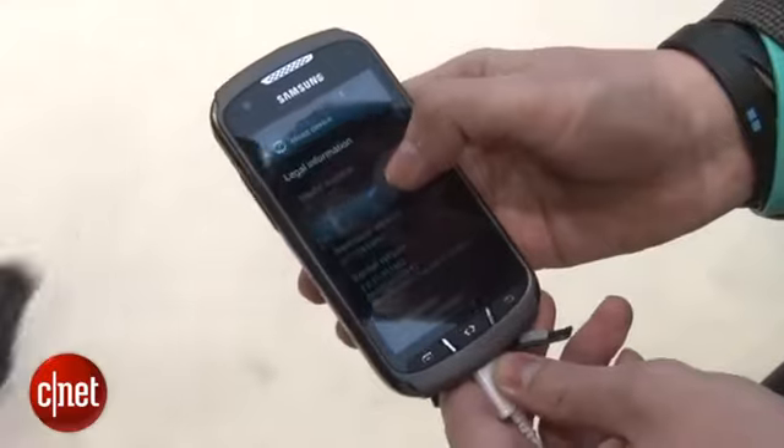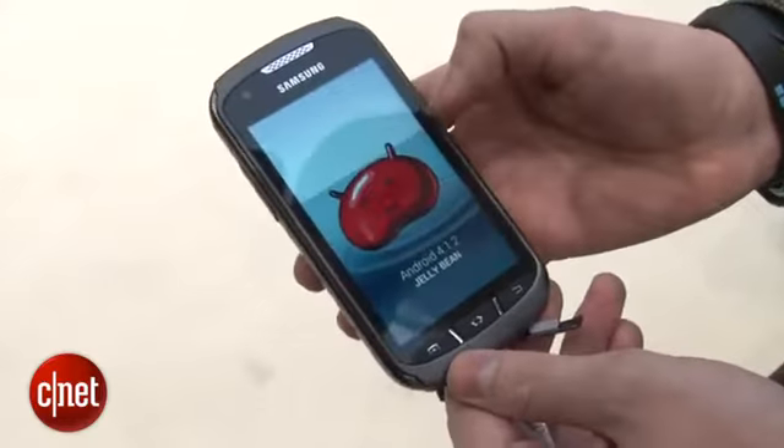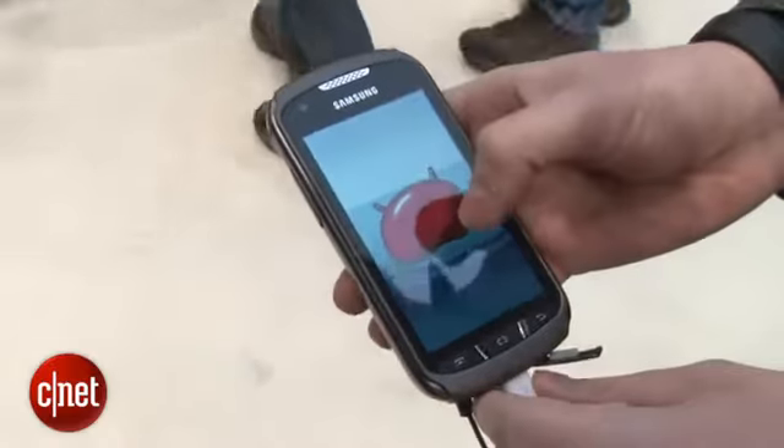It's running on Android 4.1.2 Jellybean and if you've used any of Samsung's mobiles before then the interface will be immediately familiar, so no surprises there.